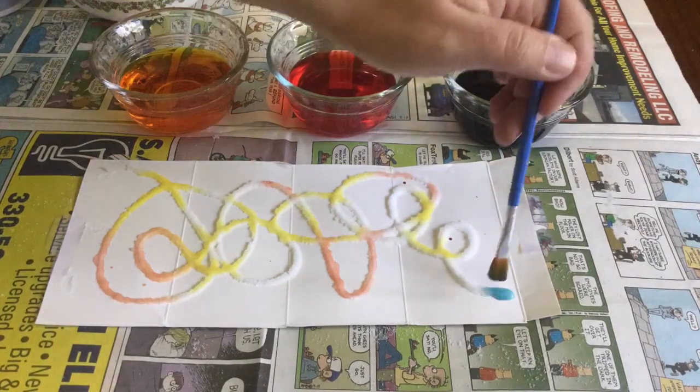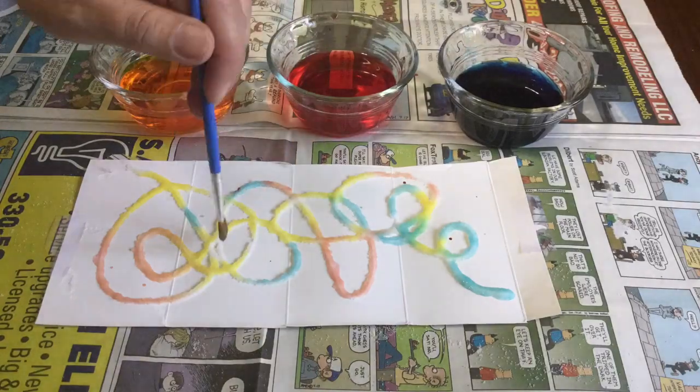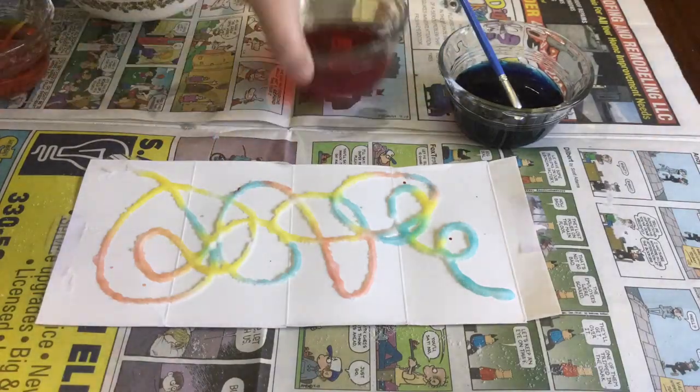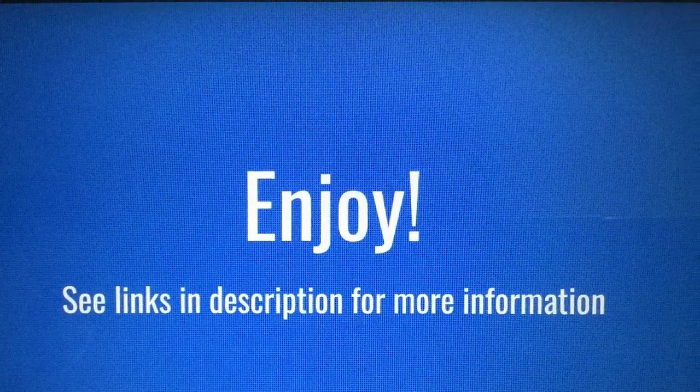This craft is great for kids because there's no rules and even if the paint bleeds into each other it still makes it look really neat. Thanks for crafting with us, we'll see you another day.